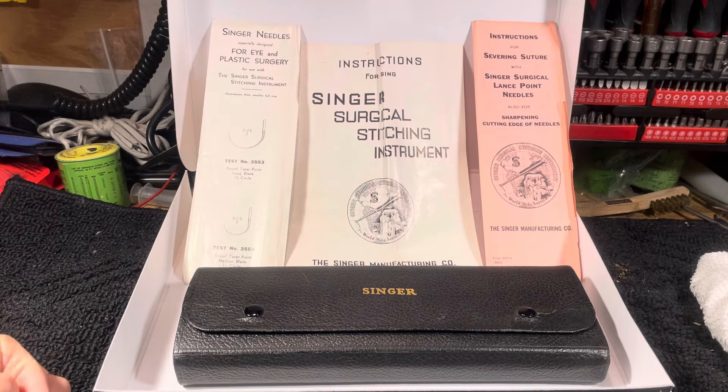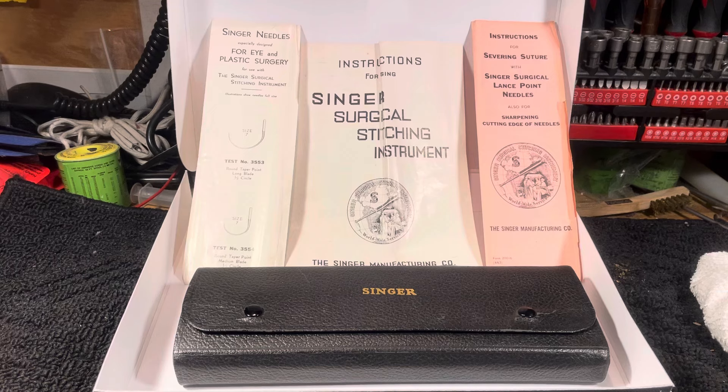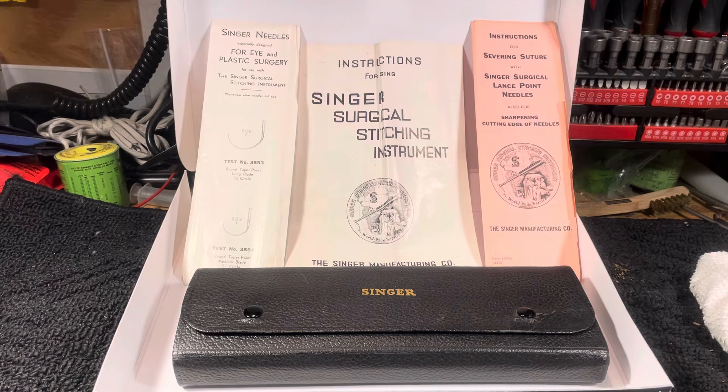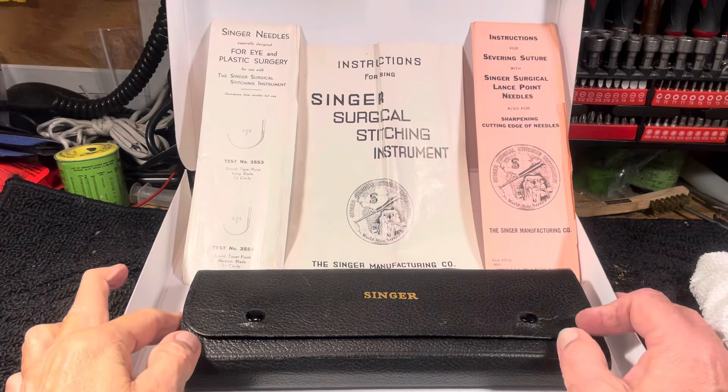If anybody was a surgeon during World War II or the Korean War — I imagine the MASH units out in the field — this is where this stuff was used. I've read so much about this before I bought it because I saw things that had Singer on it and I thought, well, if it's got Singer on it I've got to have it. It just illustrates the point I try to make about these old classic machines and how they're made to such a standard.